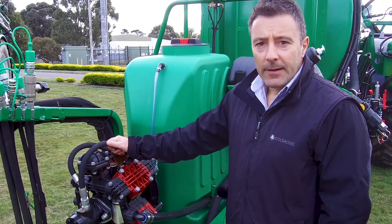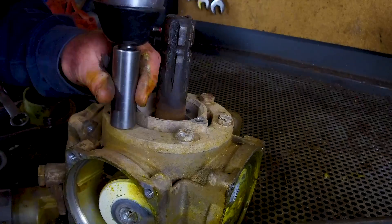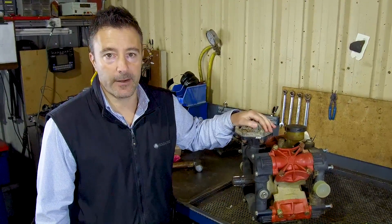Today we're going to talk about how to rebuild a Udor diaphragm pump. We're here today looking at a Udor diaphragm pump with a suspected blown diaphragm.